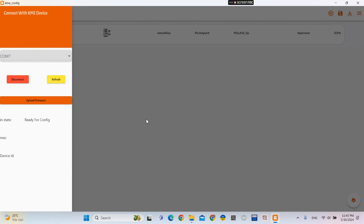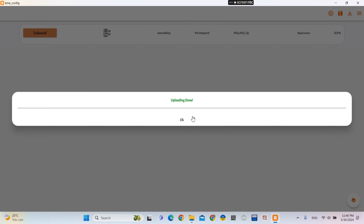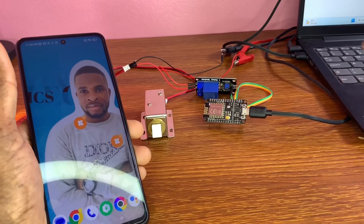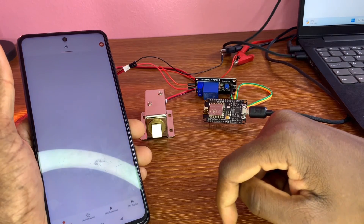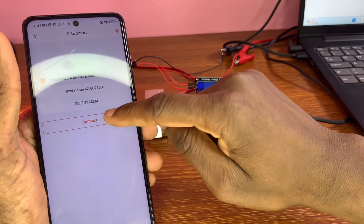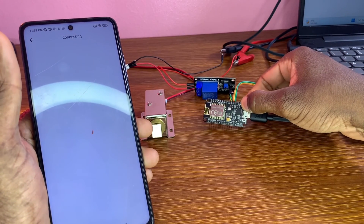With KME Smart IoT Cloud, you don't need to program the board. You just click on 'Fire' and it's going to upgrade. Now we go to the app.